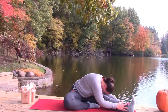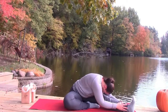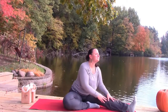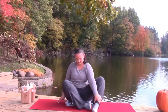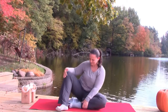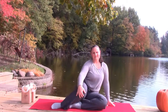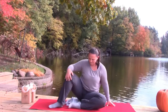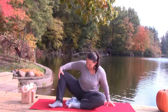Rise up slowly when you're ready. Switch sides — tuck the left leg back into the seat, bring the right leg open, roll back and forth on the sole of the foot.